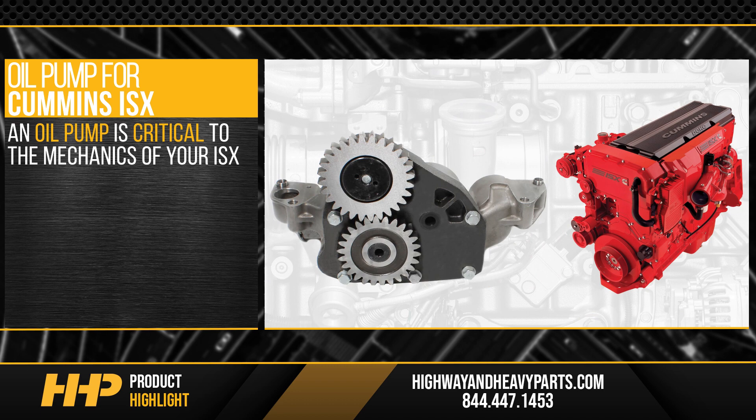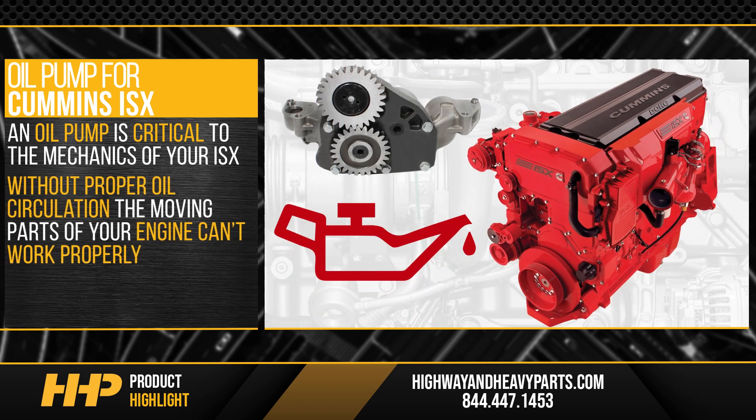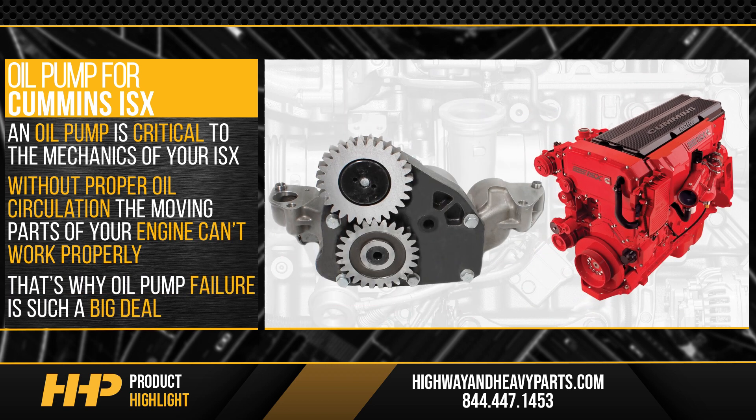An oil pump is critical to the mechanics of your ISX. Without proper oil circulation, the moving parts of your engine cannot work properly. That's why oil pump failure is such a big deal.